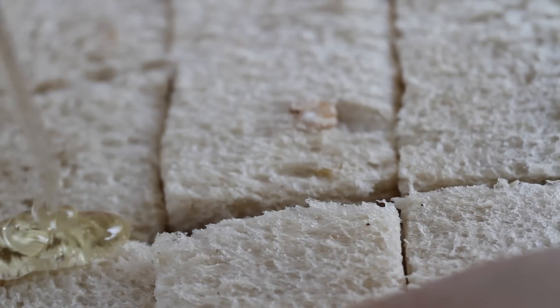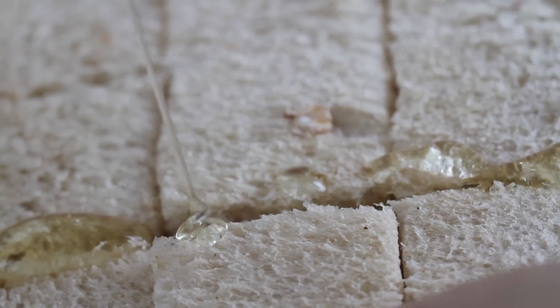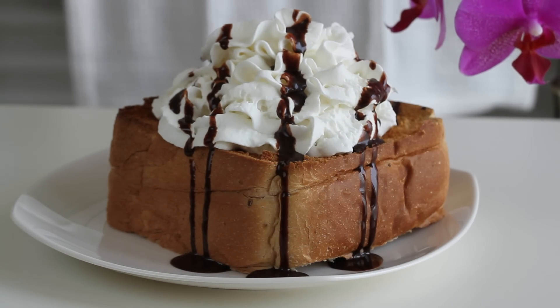Hi, I am Eugenie. Today I am making honey bread which is so popular at cafes in Korea.